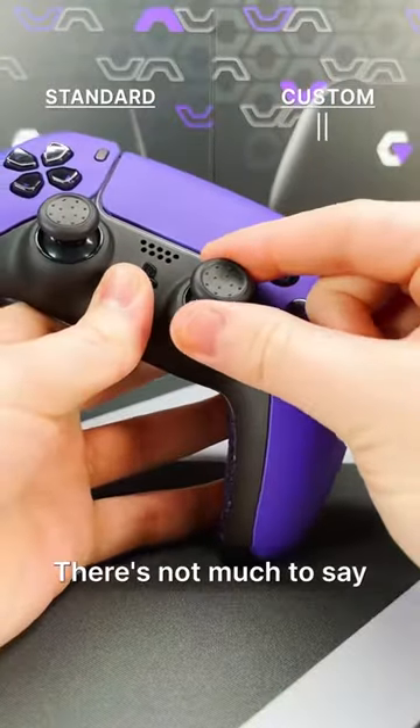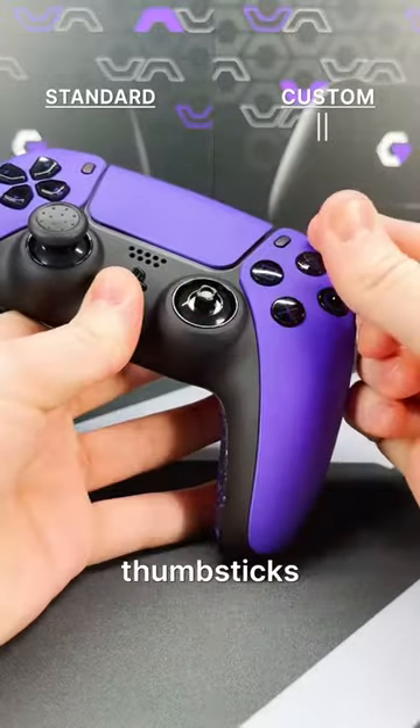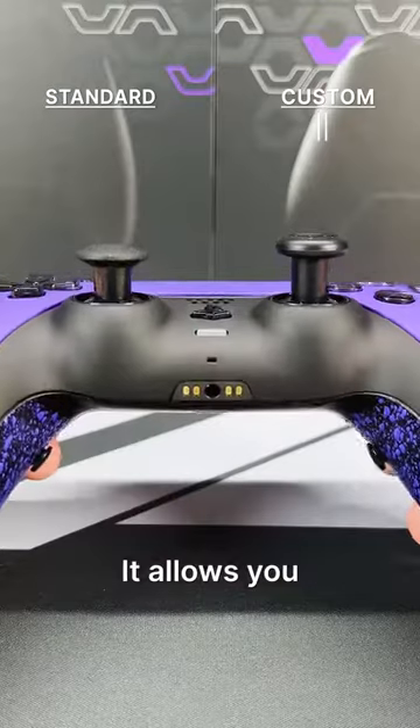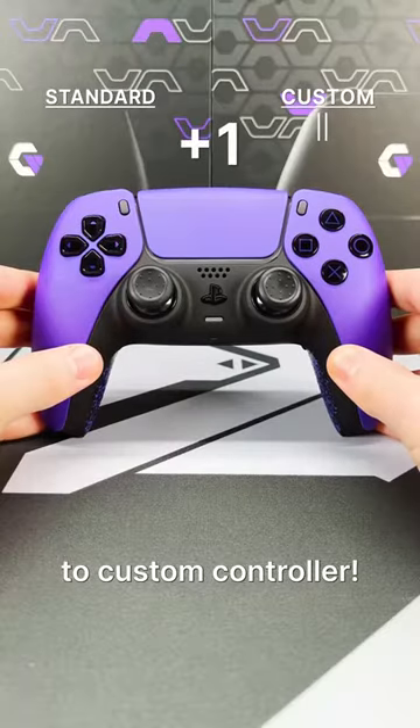Thumbsticks. There's not much to say about the standard thumbsticks — they work fine — but the custom controller has interchangeable thumbsticks with different textures and heights. It allows you to mix and match and figure out what thumbstick setup works best for you. Definitely another point to custom controller.